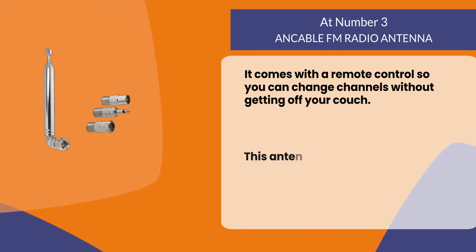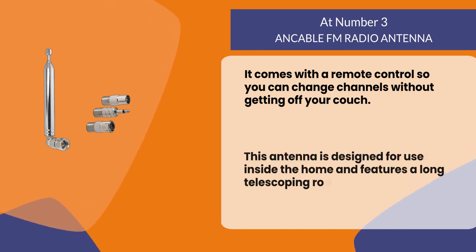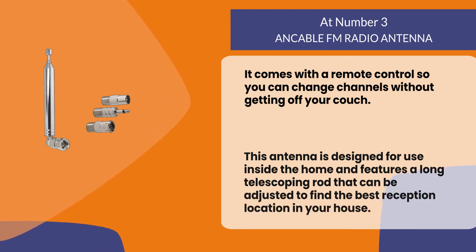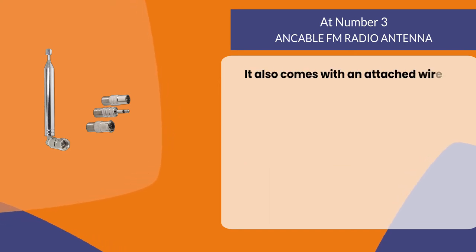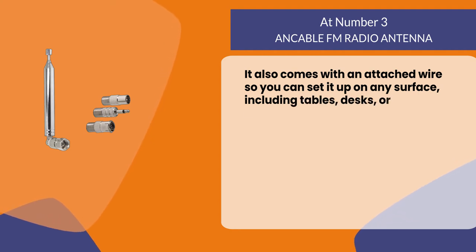It comes with a remote control so you can change channels without getting off your couch. This antenna is designed for use inside the home and features a long telescoping rod that can be adjusted to find the best reception location in your house. It also comes with an attached wire so you can set it up on any surface, including tables, desks, or windowsills.